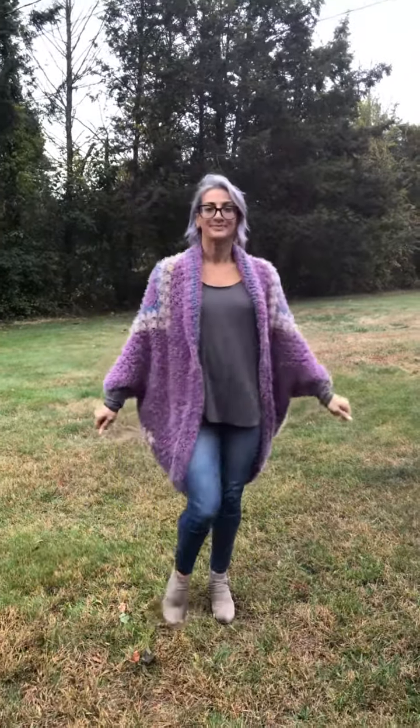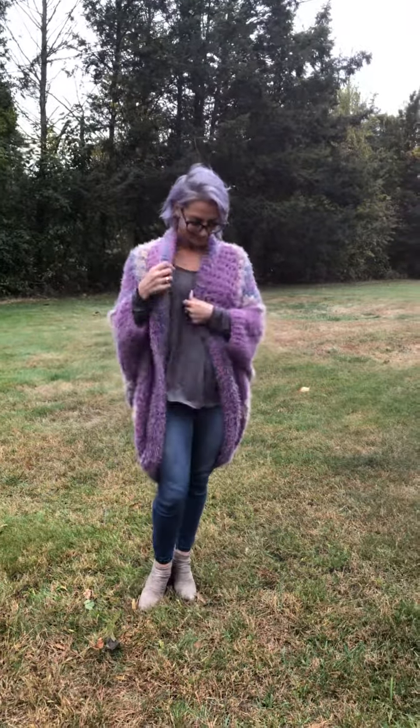I used Anu's pattern — the basic gist of the pattern. I have made some changes to it. But if you are interested in doing a cocoon cardigan, you can get the same general idea by using her video. I'm going to turn the camera around so you can see the first one I did in latte cakes. This one is done in rose scented and plum. And it looks good with her lavender hair.